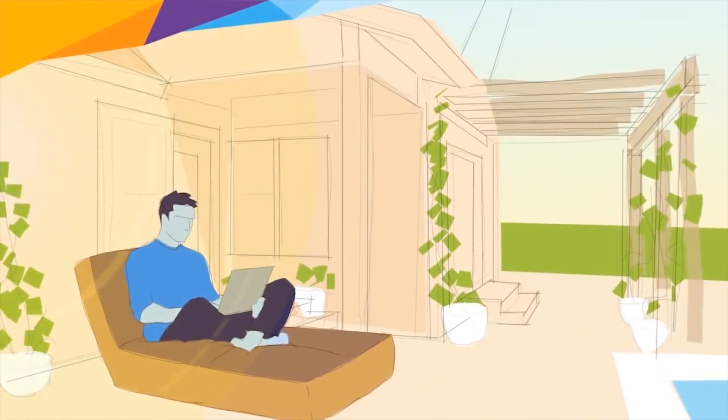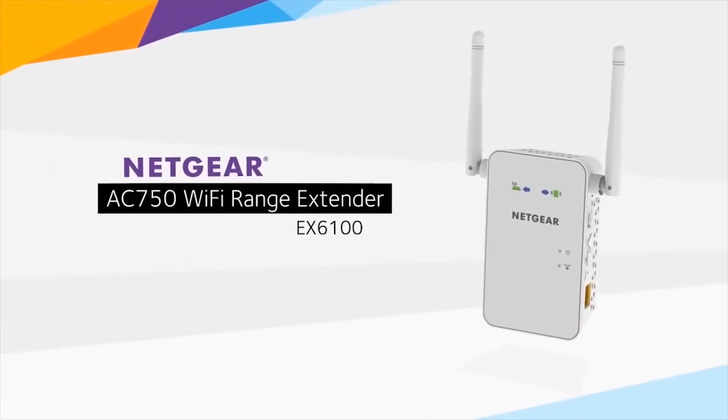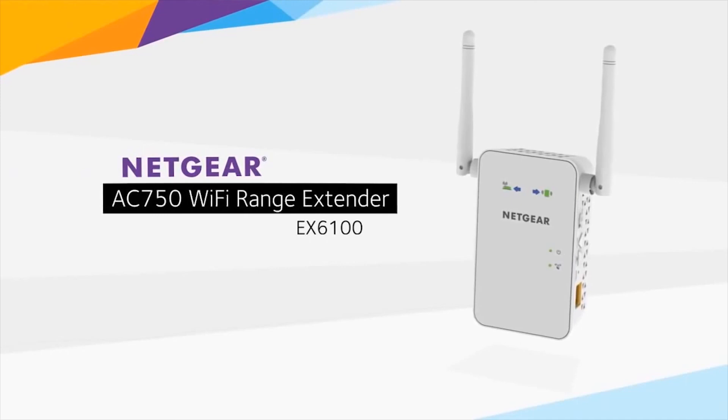Enjoy fast, seamless connectivity wherever you want it with the AC 750 Wi-Fi range extender from Netgear.